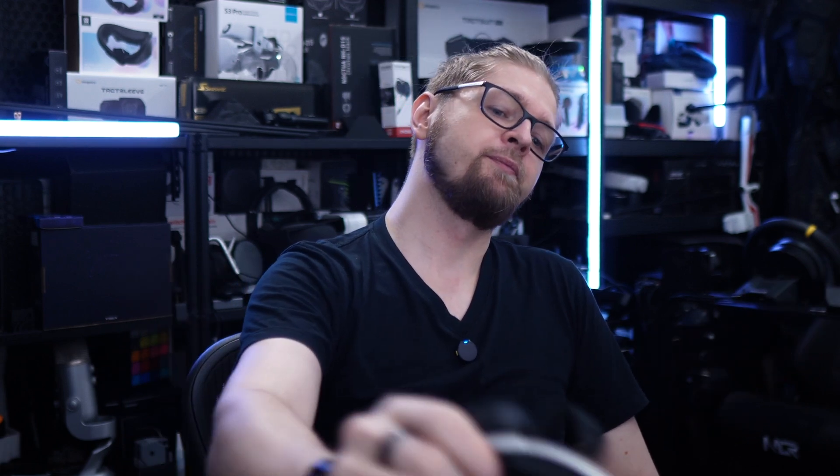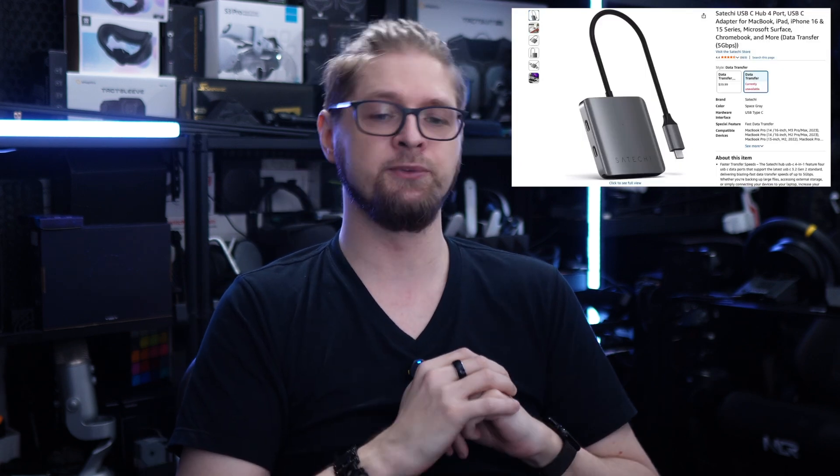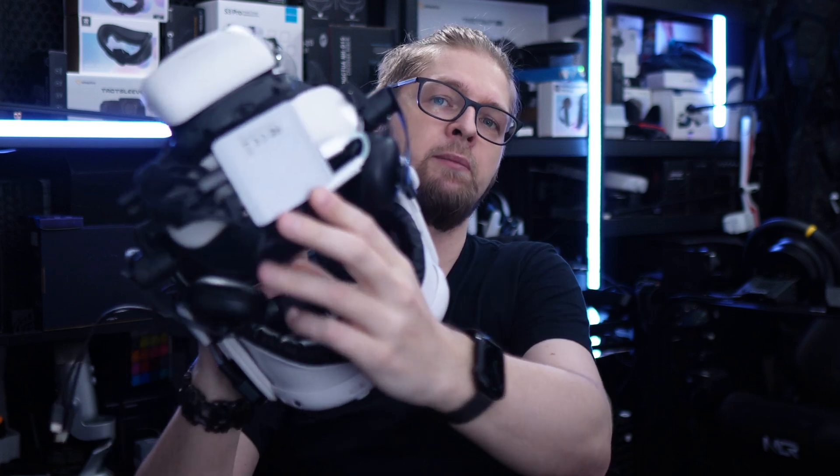Since I bought it, I use it every day for many, many hours, and it just works. One more thing: these ports are 10 gigabits per second. Quest only uses 5, because Quest has only 5 gigabits per second — so it's overkill for Quest. But the price is almost the same as the lower model from Satechi. If you click my link and you can choose which model you want, choose the 10 gigabits per second model.